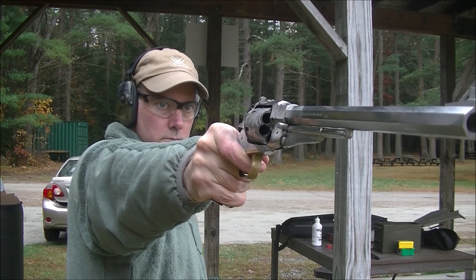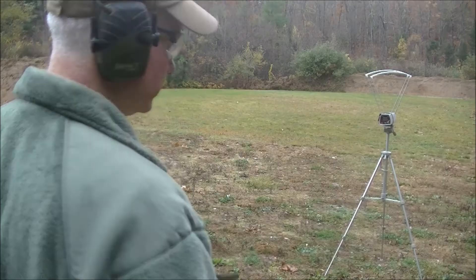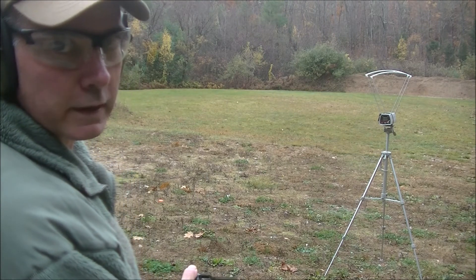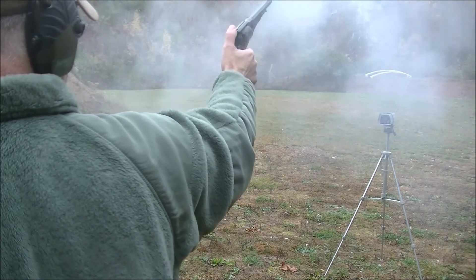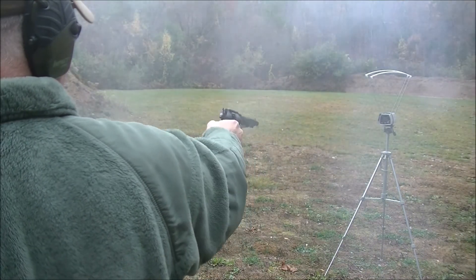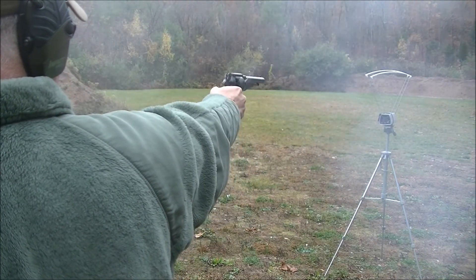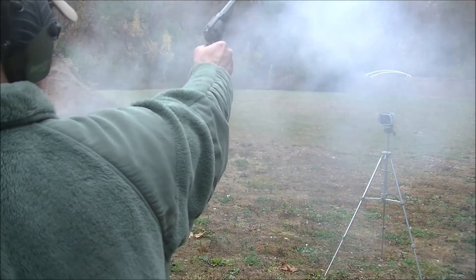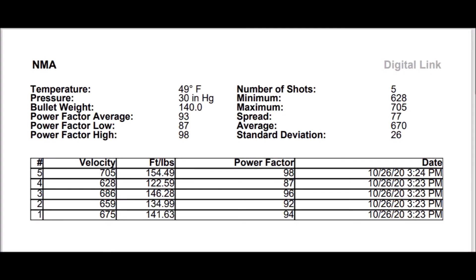I was curious to see what kind of velocity increase we could get with the 12-inch barrel Buffalo gun compared to the 8-inch New Model Army, so I put them both over the chronograph. First, I'll chronograph the standard 8-inch New Model Army: 675, 659, 686. The 8-inch New Model Army averaged 670 feet per second for five shots.